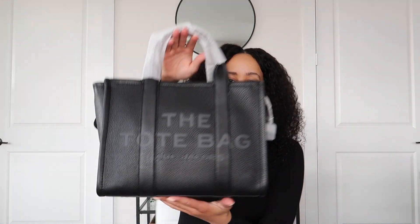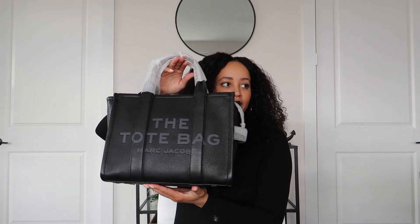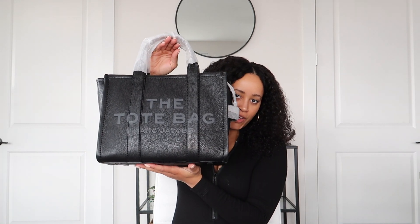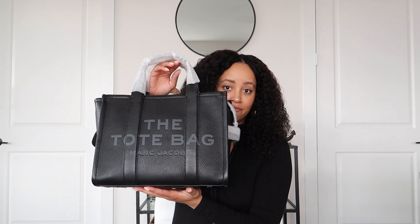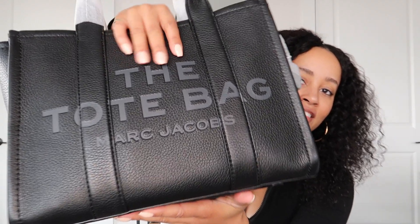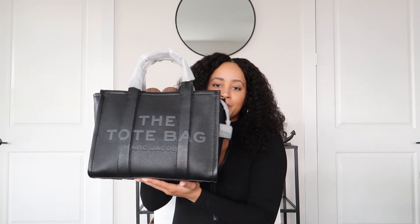So the first thing I'm going to show you guys is the Marc Jacobs tote bag. I think this is the small or the medium — it's definitely not the mini, it's the one that's in between. I think it's a medium, but I can't remember if it's called a medium or a small. I'll put that on the screen and in the description box below. So my boyfriend got me this — it's the leather one in black, the tote bag.